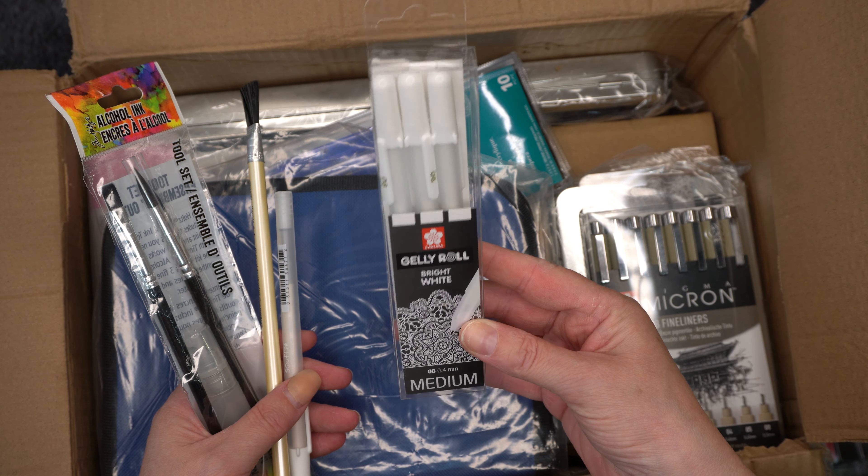I got some Jelly Roll Bright White in a medium pack of three, and another Souffle one in white. Then I got this Faber-Castell rubber brush pen, and the Alcohol Inks tool set, which has got the three brushes and a mini mister.